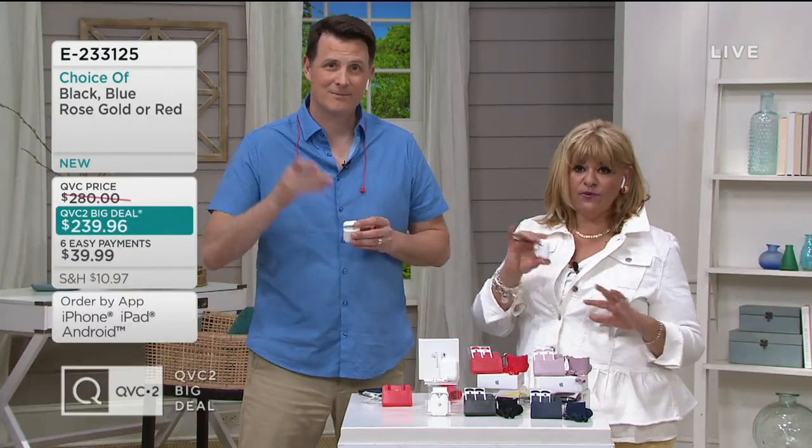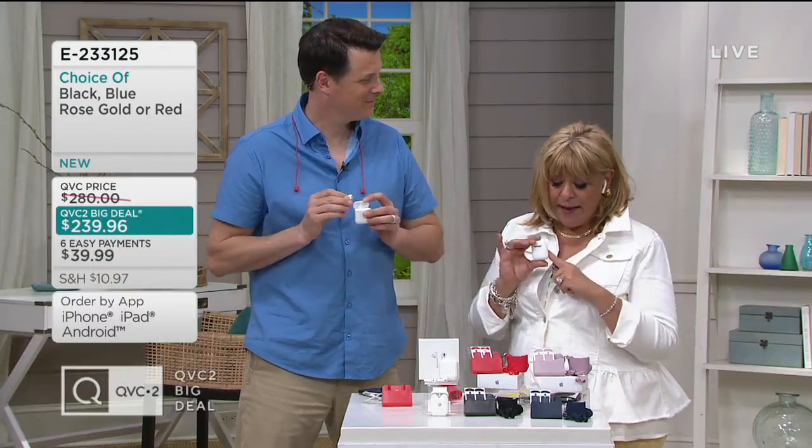This is our first time that we're offering an Apple AirPod as a QVC2 big deal, and it's also the most up to date — that's what is really exciting. So when you look at the price tag, I don't want you to think, oh, what is this, last year's model? No, this is the top of the line.